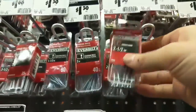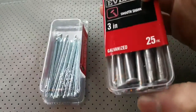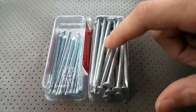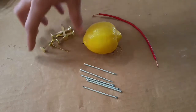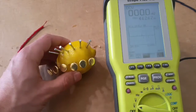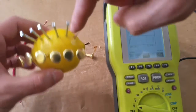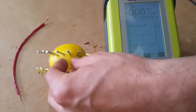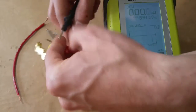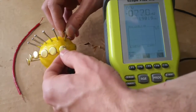I picked up a 23-pack of zinc nails, and also a set of galvanized nails. Galvanized nails are basically steel nails coated in zinc, so the outside coating should be zinc. The first thing we need to do is duplicate the experiment in the video. We have six clips, six nails, a lemon, and some wire. In the video, these were wired in series, and the claim was that you could step the voltage up to five volts.